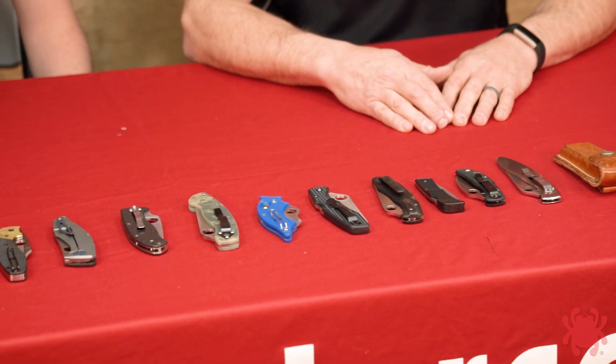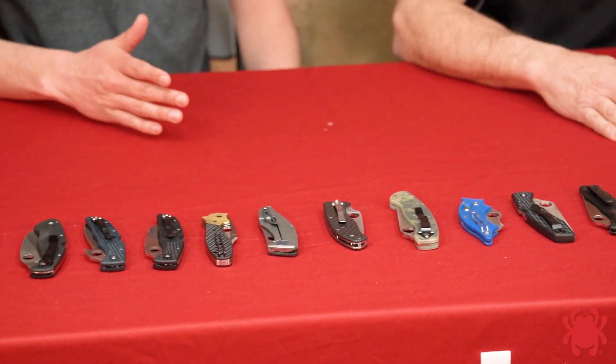Hi everybody, Brandon with Spyderco. On today's edition of Education, we're going to be talking with Mike Janich and we're going to be getting into some pocket clips. Mike, we've got quite an assortment of knives right here. These days pretty much any folding knife you see has a pocket clip on it — that hasn't always been the case. Tell us a little bit more about the history of the pocket clip.